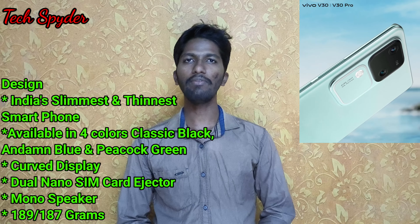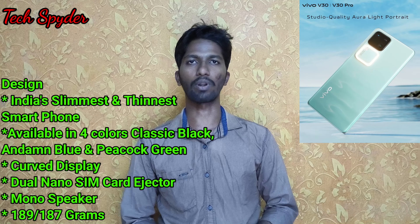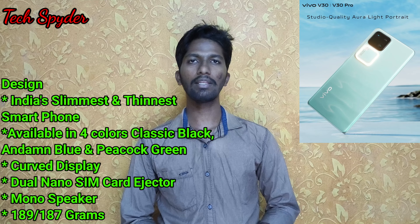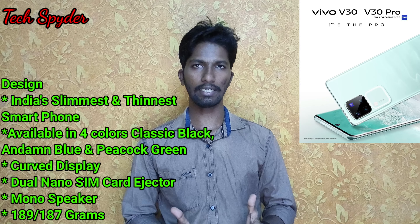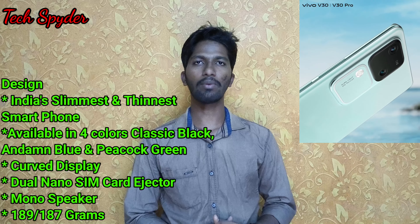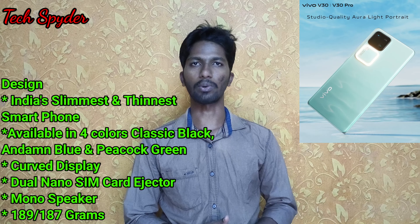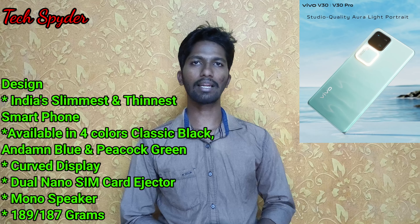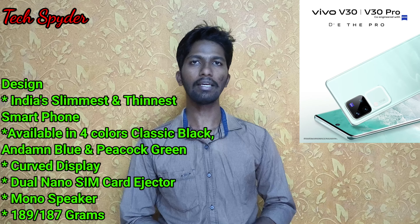If you look at the design of the Vivo V30 series, in India it is one of the thinnest smartphones. It has a curved display and a glass sandwich design — a glass display. It has a mono speaker... actually it is a dual speaker.